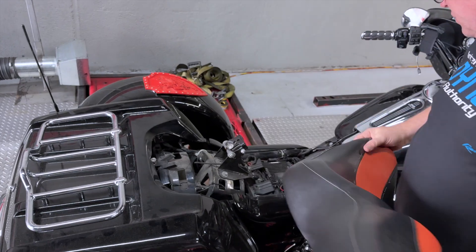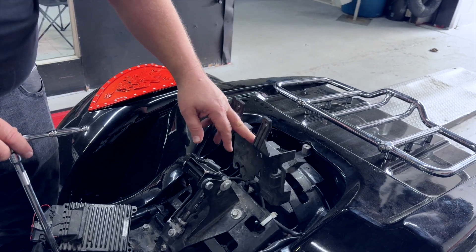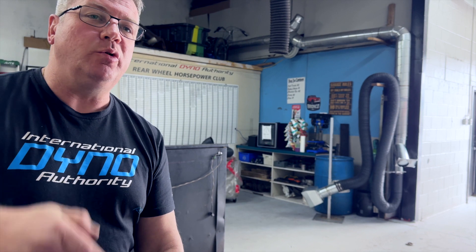With this particular Power Commander, you simply take the seat off and the computer is clipped in so you can pull it out. When I was trying to find information on this particular setup, I couldn't find anything very detailed, so we're going to cover that here. We'll take the negative post off the battery — the battery is underneath the seat — using a 10 millimeter. The whole seat comes off with one single screw using a 12 millimeter. Underneath the seat you have the computer. We're going to unplug it and plug the Power Commander in between to interrupt the signal, then tune by telling the Power Commander what to tell the computer.